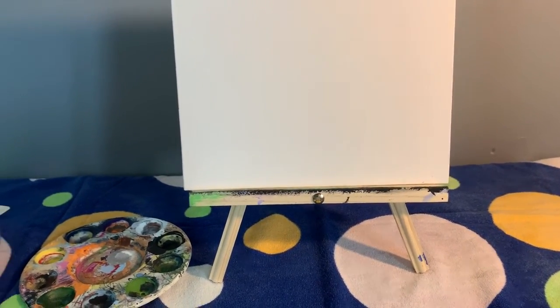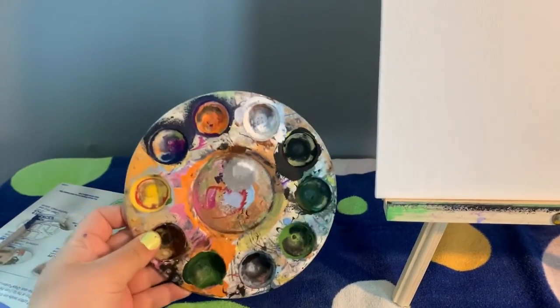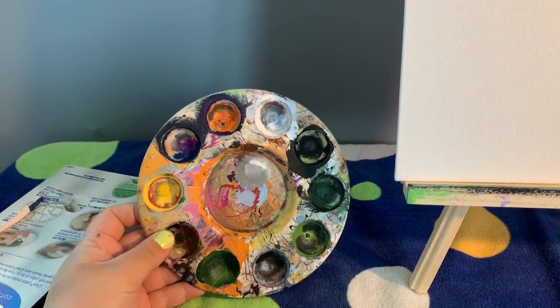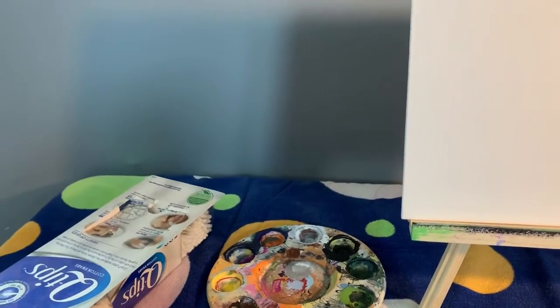I put a towel down on my table just so that no paint drips on it. You're also going to need paint — I'll be using a palette today. If you don't have one of those, you can also use a regular paper plate. And the last thing we're going to need is some q-tips. Those are all our supplies, so let's get ready to make our craft.